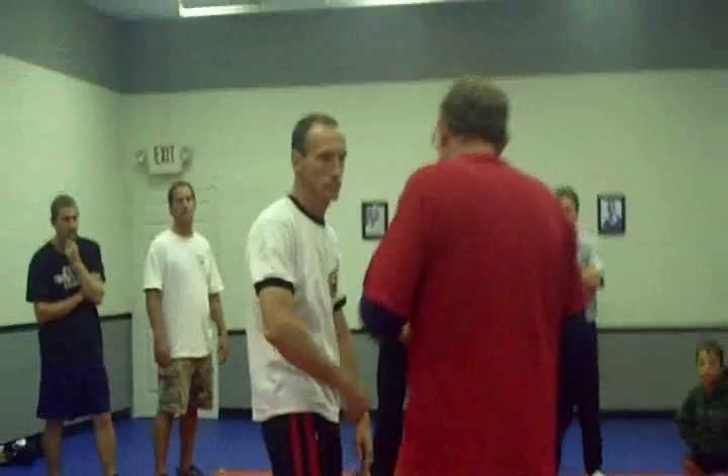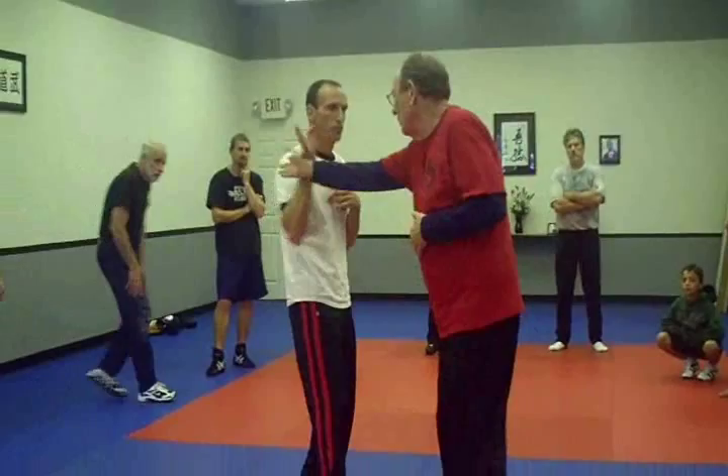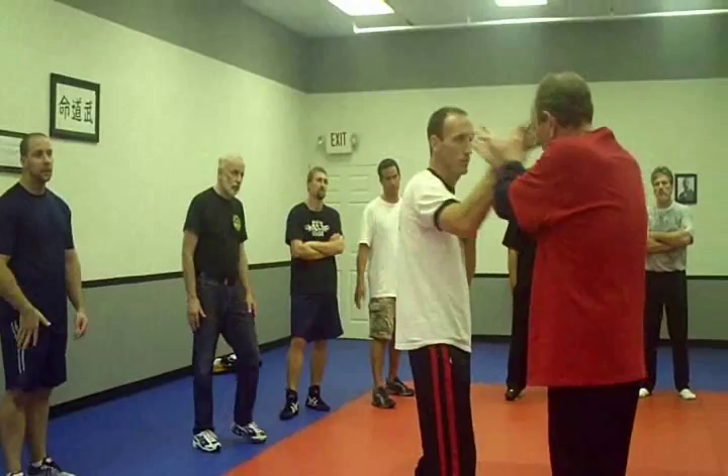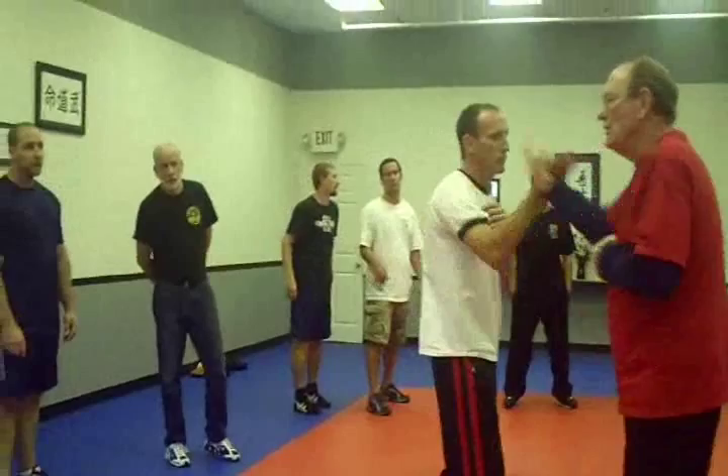We're going to give some basic ideas and basic principles here. One is learning to stick. We're going to start here, just do one side. I pop down — there was an airspace — he doesn't want it, but he wants to stick to me. That's it. Just stick. He's going to come down and try to get me. That's all I want you to do — just learn to stick.